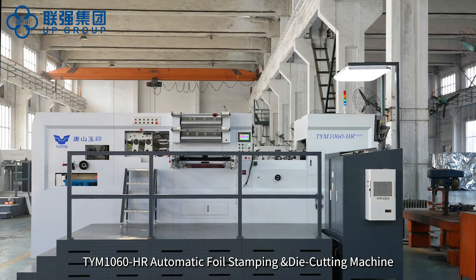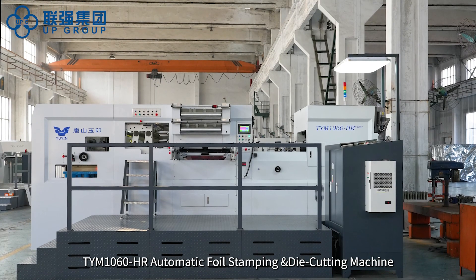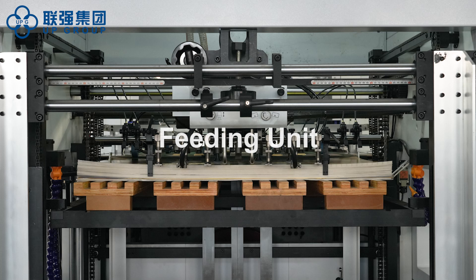TYM 1060 HR Automatic Foil Stamping and Die Cutting Machine. Feeding unit.